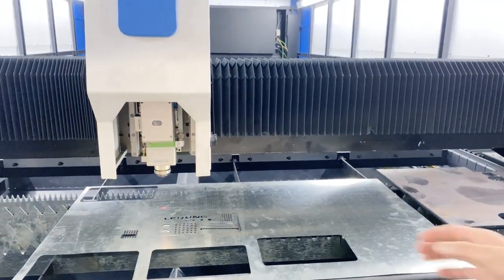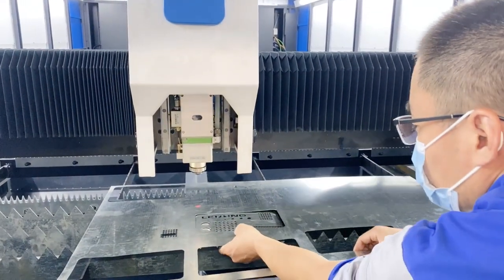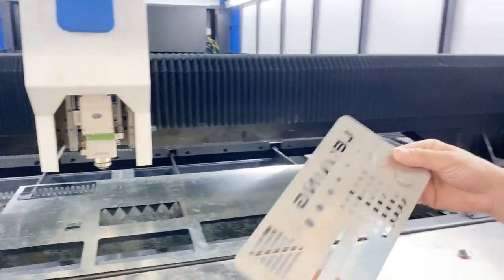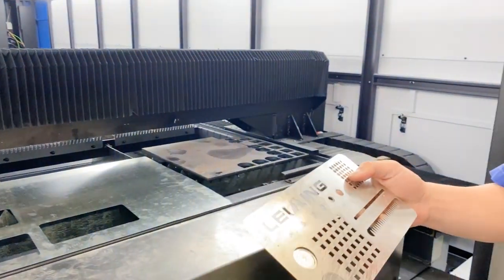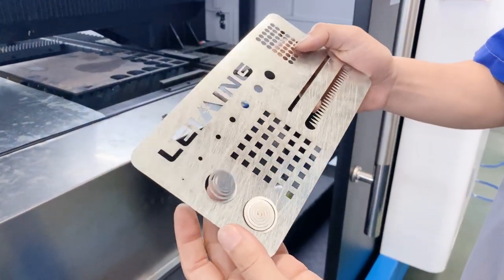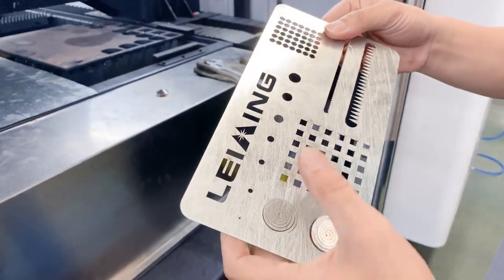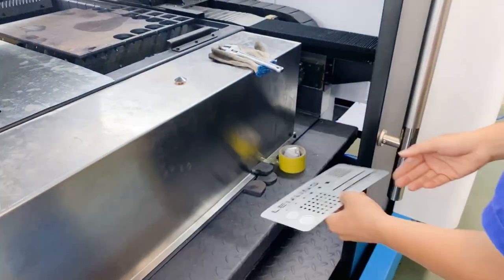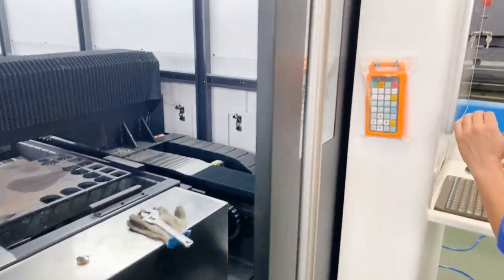It's finished. Let us check the quality. This is the back side of the cut piece.